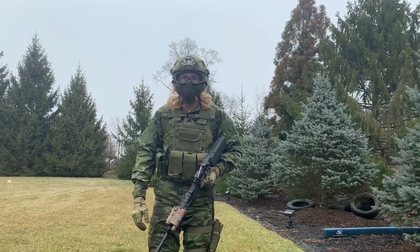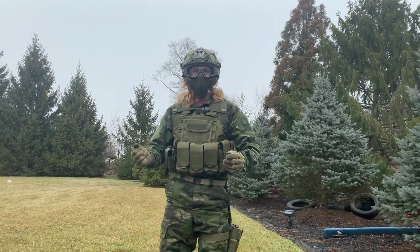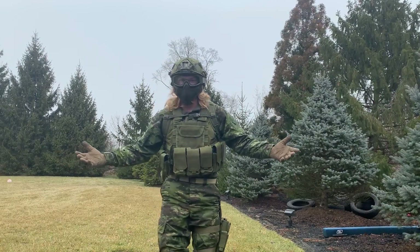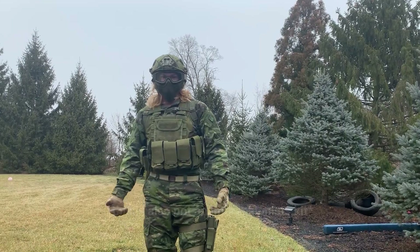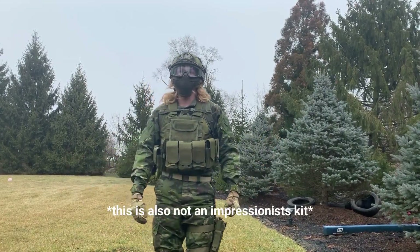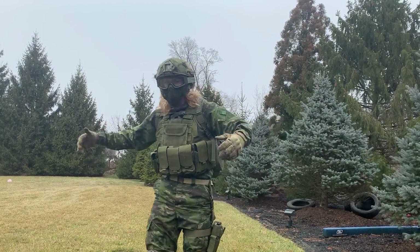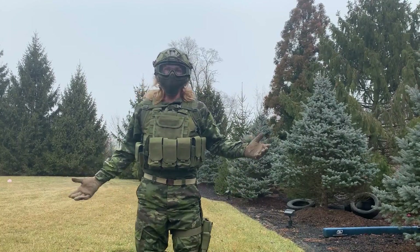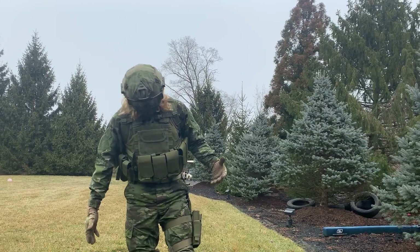Hopefully I won't take like 10 minutes and stutter the entire time, just like last time. Also, before the video goes any further, keep in mind all this stuff isn't real — it's obviously for airsoft. Do not think I'm real military because it's just airsoft. I just want to make that clear. Anyway, back to the video. One big change is I've completely changed my camouflage pattern to tropical multicam.